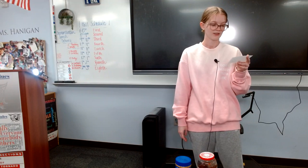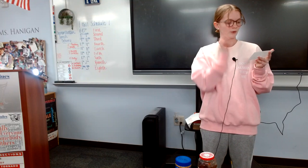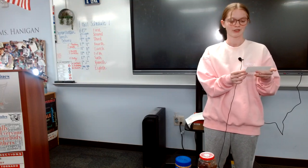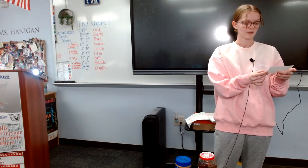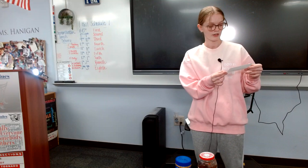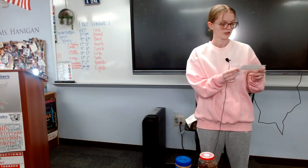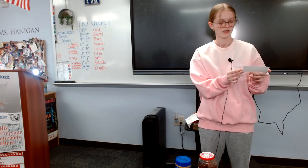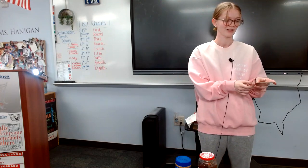As for nutritional value, the National Peanut Butter Board says that on average, a peanut butter and jelly sandwich has roughly 15 grams of protein, 13 grams of unsaturated fat, 5 grams of fiber, and on average about 327 calories and 42.2 total carbs, which is just enough to keep you moving throughout your day.